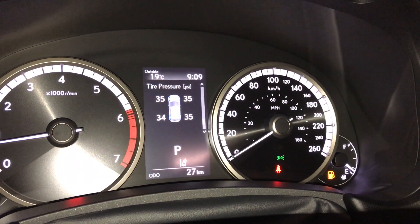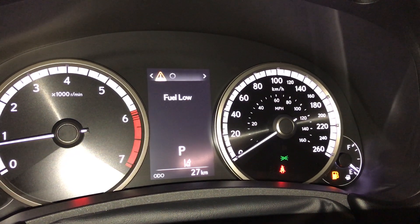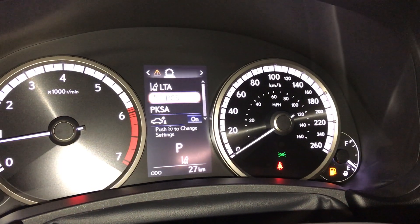Your driver's information controls for your settings on your screen. You also have your direct tire pressure monitoring, compass, audio, cruise control, fuel, and all your vehicle settings.